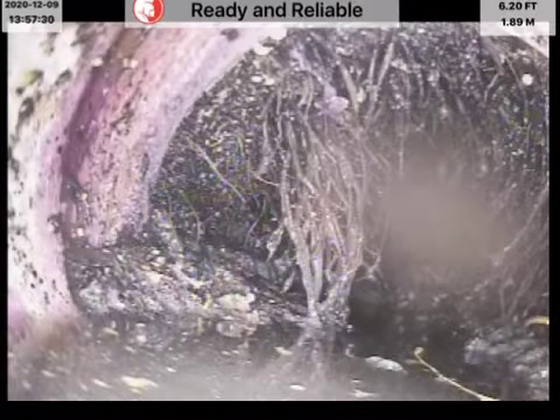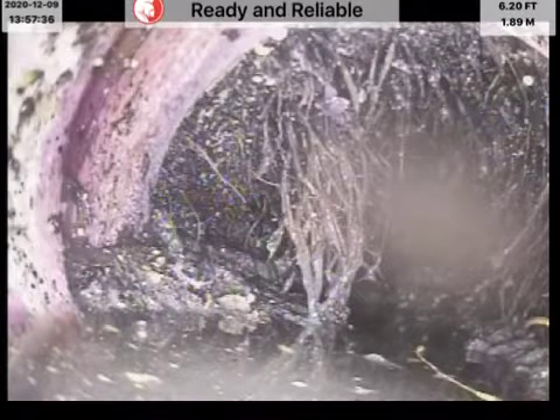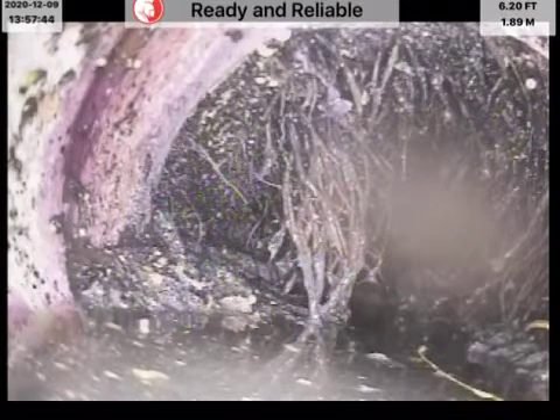This is a video recording of the sewer line at 217 East Bell. Here we've pushed into the clean-out which faces out, and just on the outside of the clean-out which faces in, this is what we're seeing: a big root mass. There's a bunch of sand and stuff on the bottom of the pipe.